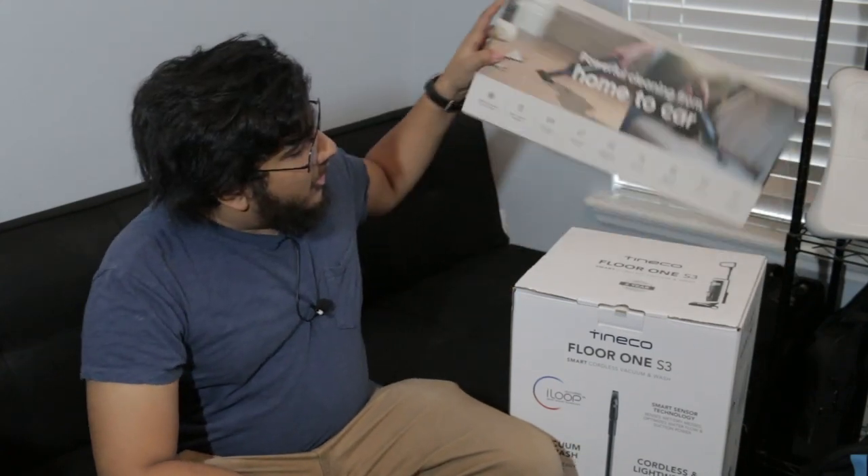Hey guys, welcome back to Monster Review where we take a look at tech tips and how-to videos. Today, we got another product from Wyze. This is their vacuum cleaner.